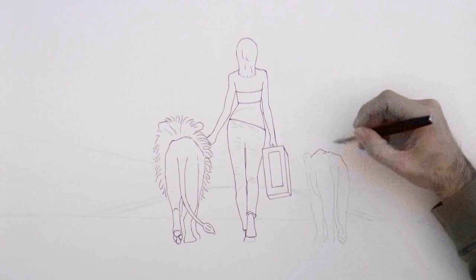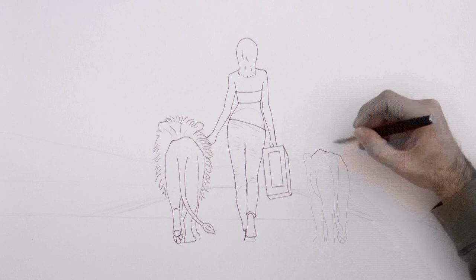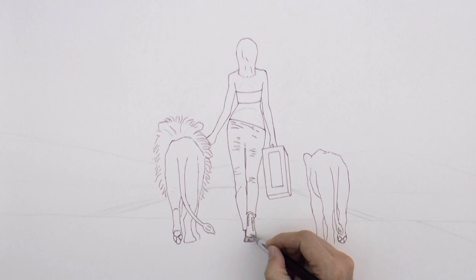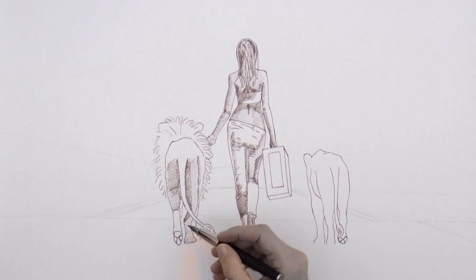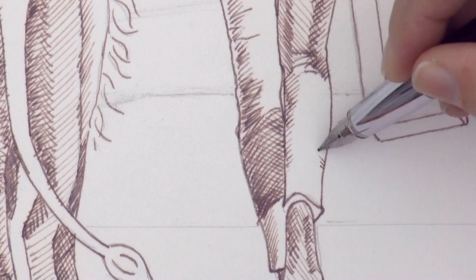I'm using brown ink, however I did a trick here which I want to tell you about: for this first part, to do the general drawing, I didn't want it to be too dark, so I diluted it with water. It is about one-third ink and two-thirds water. As you see I'm doing the shadow with little lines, with hatching and cross-hatching.